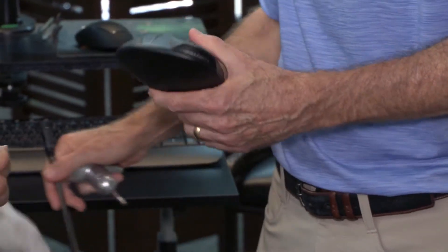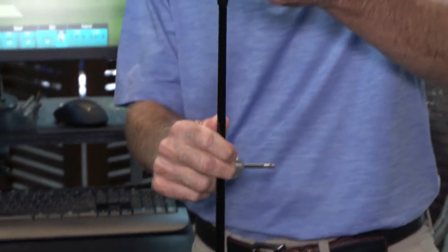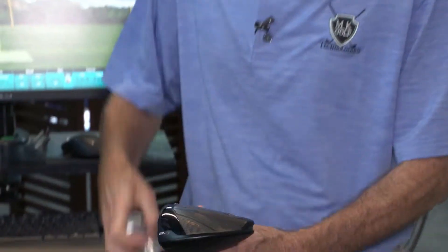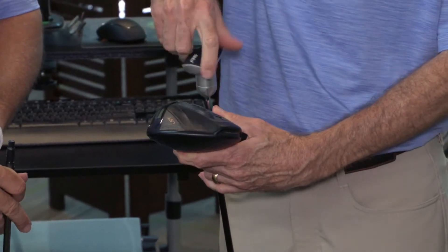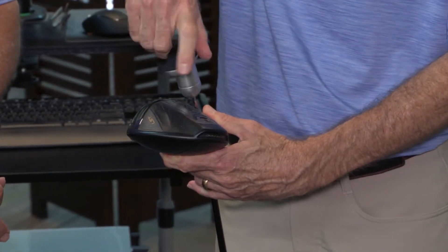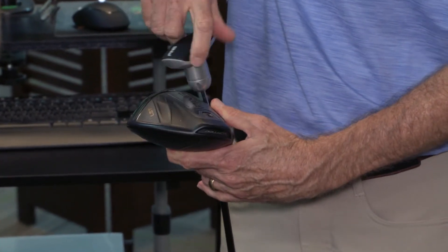All right, so this is how quickly we can change out the shafts. We do this numerous times during the fitting to change shafts. So we're putting this new shaft in that he's going to try, and hopefully it'll work better.